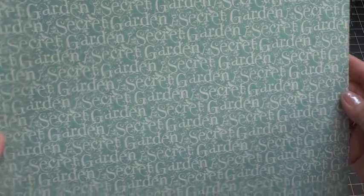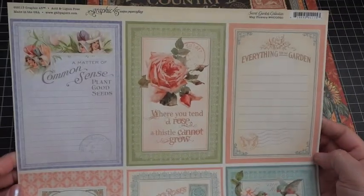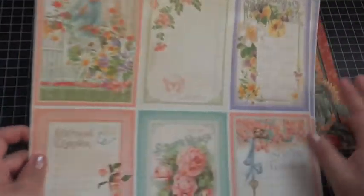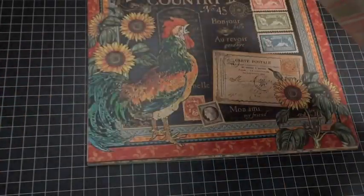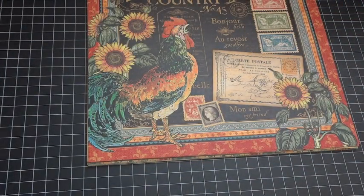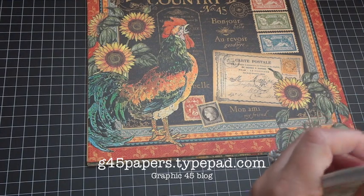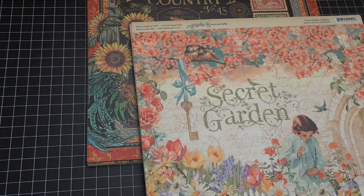This one is called April Showers — super pretty background. And this is called Mayflowers, with more journaling spots. You can make a really nice garden mini album with this collection — that's what I was thinking of for my mom, since she loves to take pictures of her flowers and journals about them. That is Secret Garden and French Country by Graphic 45. Don't forget to visit the Graphic 45 blog and comment on the sneak peek post for your chance to win these new collections. Thanks for watching everyone, and happy new year!